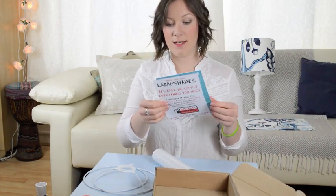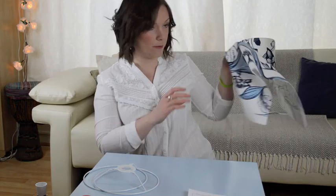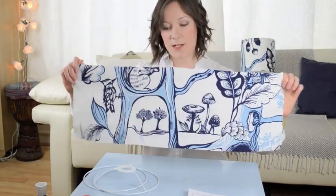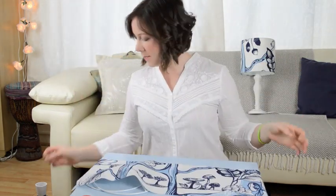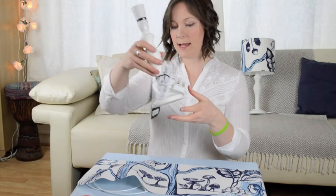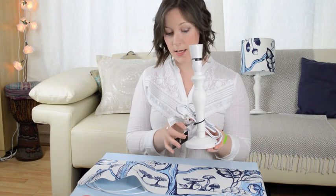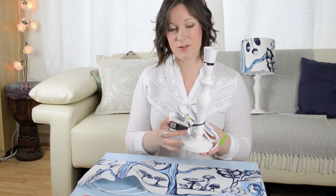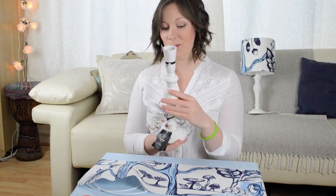It also comes with these handy instructions. You'll also need some fabric — I've already cut this one roughly to size. It's got this lovely woodland theme, particularly liking mushrooms. And you will also need a lamp base. This one came from Homebase in the UK and it was quite cheap, I think it was £7 or something. I'm going for a white theme so I really wanted a white wooden base.